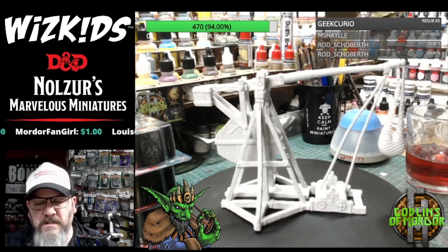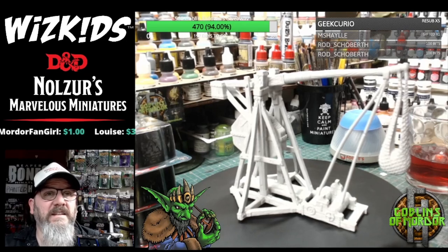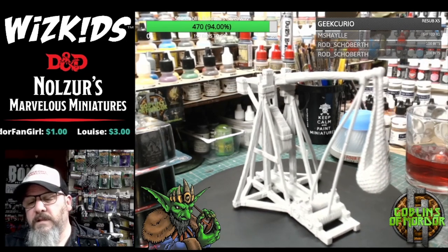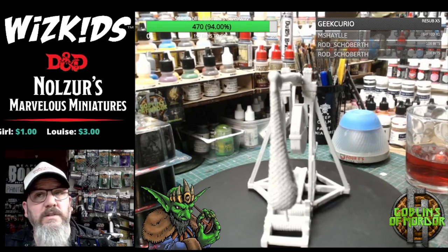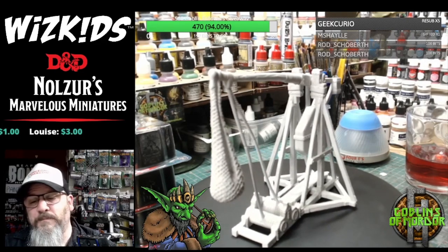I'm afraid I can't tell you all the prices because they're going to be different in each country — in the UK and the USA. All you've got to do is go on to the WizKids website and you'll find out all the different prices. And of course, depending on your local games shop, you're going to have different prices anyway.